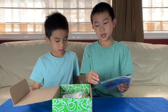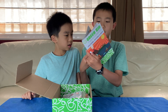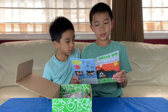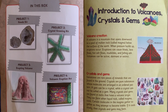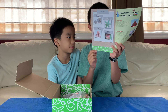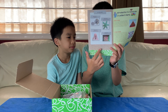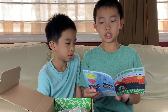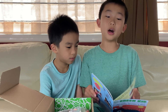So there is a Green Kids booklet. In this box there are four projects: the first is the Geo Kit, the second is a Crystal Growing Kit, the third is an Erupting Volcano, and finally Volcanic Eruption Art. Next is an Introduction to Volcanoes, Crystals, and Gems, which is probably the theme of this box.